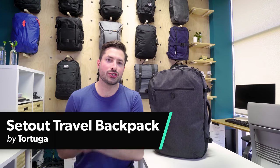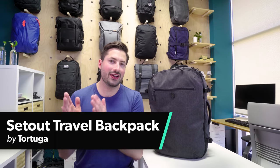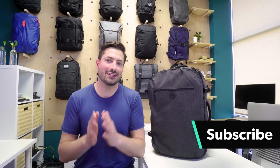In this video, we're gonna be taking a look at the Tortuga Setout, a massive, maximum legal, carry-on size backpack for travel. A lot of people in the Pack Hacker audience have requested that we review this pack, so we're really excited to get into it. I'm Tom, the founder of Pack Hacker, and we share travel tips and tricks — guides and reviews just like this one, so if you're new here, consider subscribing. Let's jump right into the Tortuga Setout review.